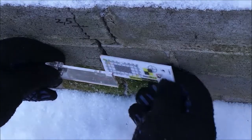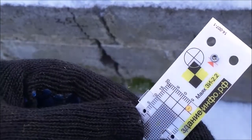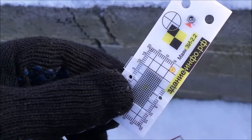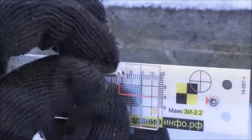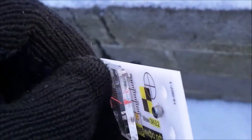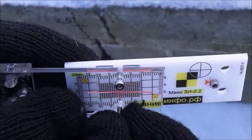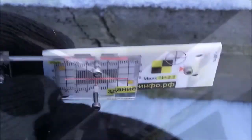Every gauge for crack monitoring Z2.2 is equipped with such brackets. There are two brackets 2 mm wide and two 3 mm wide per gauge for crack monitoring. Also, a kit includes assembly plates 1 mm wide, 2 mm wide and 3 mm wide. They are used when fixing the gauge for crack monitoring to ensure a necessary gap between a scale and an index plate.